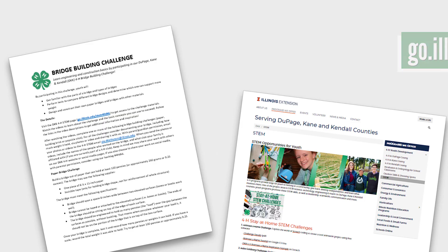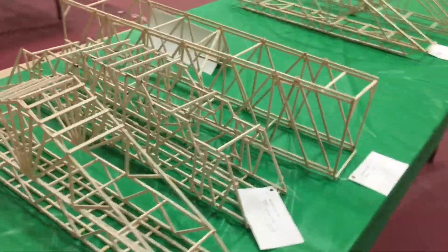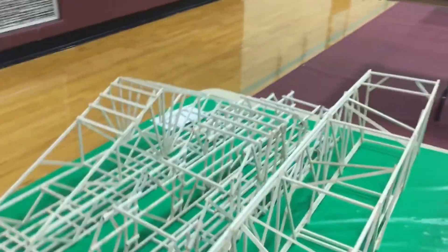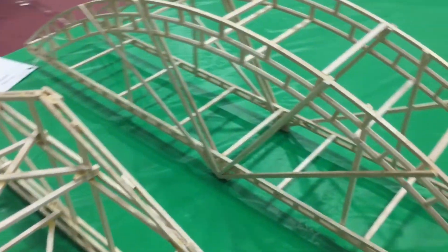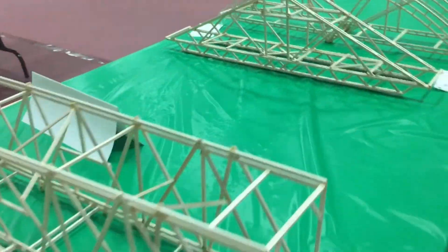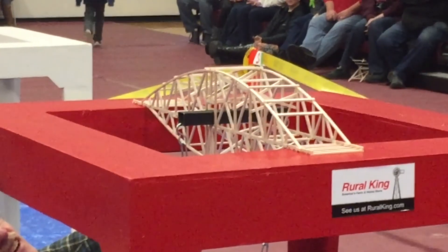We're excited to see your bridge designs. If you have fun with this challenge, consider participating in our yearly bridge bust activity, which we host every winter. In this challenge, youth or family teams build bridges using a supplied kit that includes balsa wood and wood glue. We then test the bridges by adding weight until they bust. It's a really fun event and we've had bridges hold over 70 pounds. Learn more on our website.